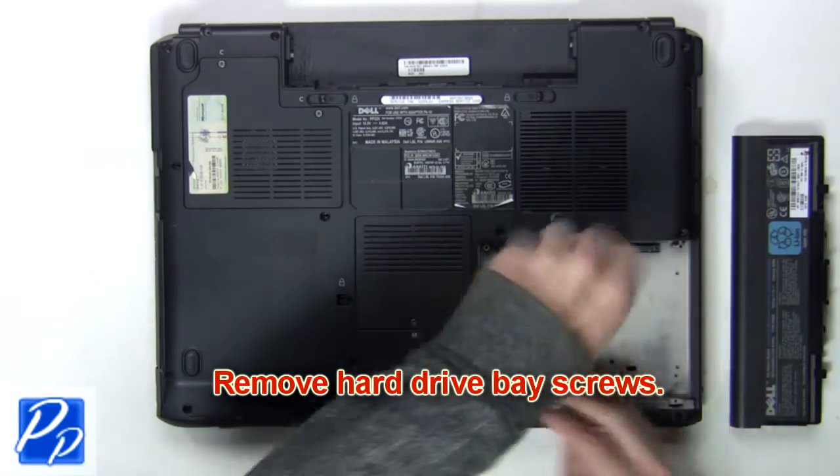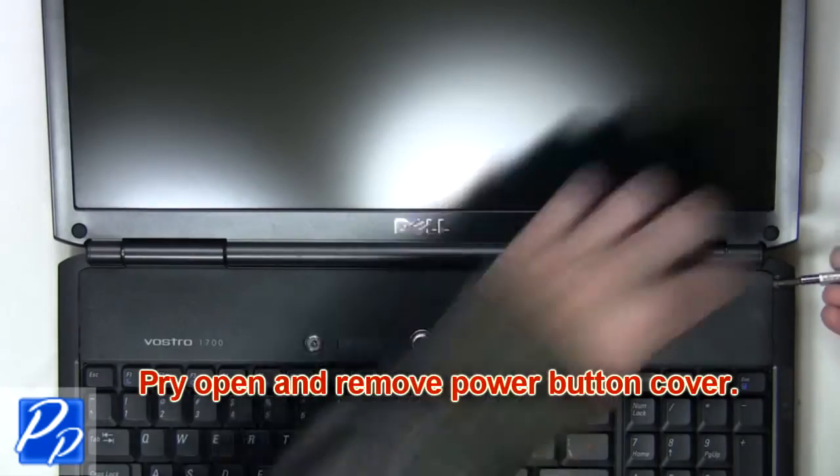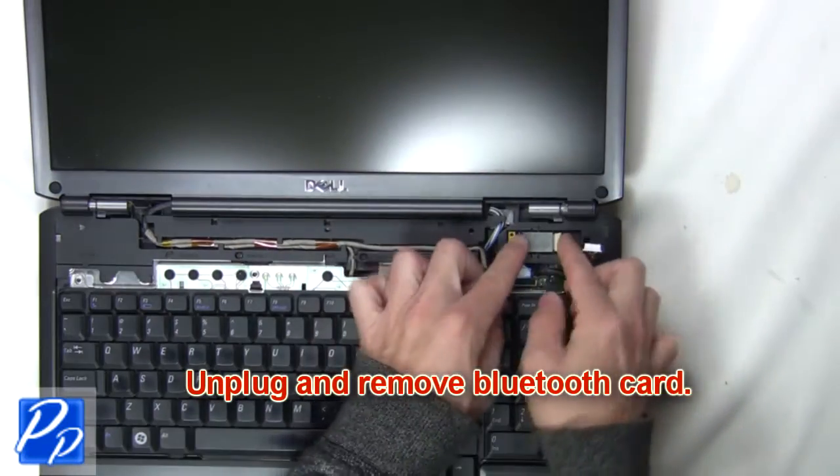Remove the hard drive base screws. Now pry open and remove the power button cover. Next, unplug and remove the Bluetooth card.